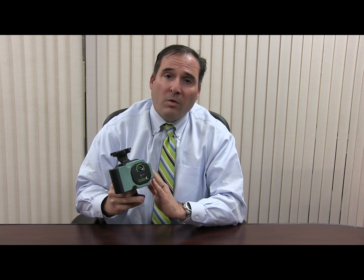Thanks for taking the time to watch this video going over the new Taco VR1816. Remember, this meets all state efficiency rebate programs. If you have any further questions, please feel free to contact us at 800-346-9215 or visit our website at www.emersonswan.com. Thanks again.